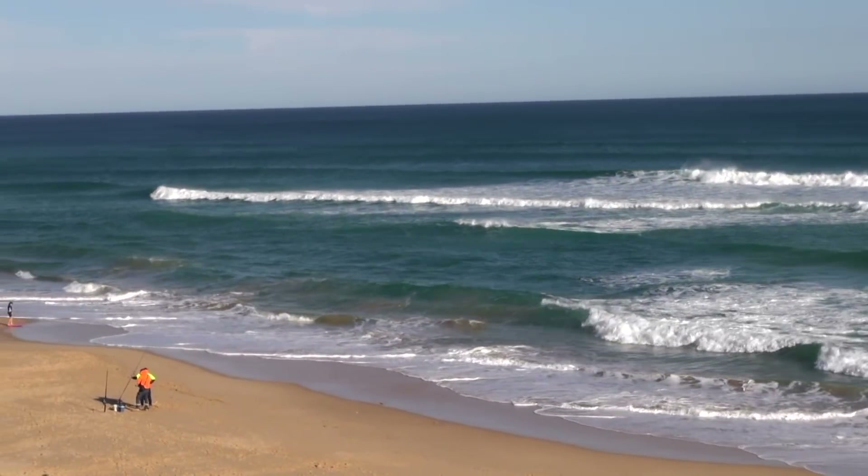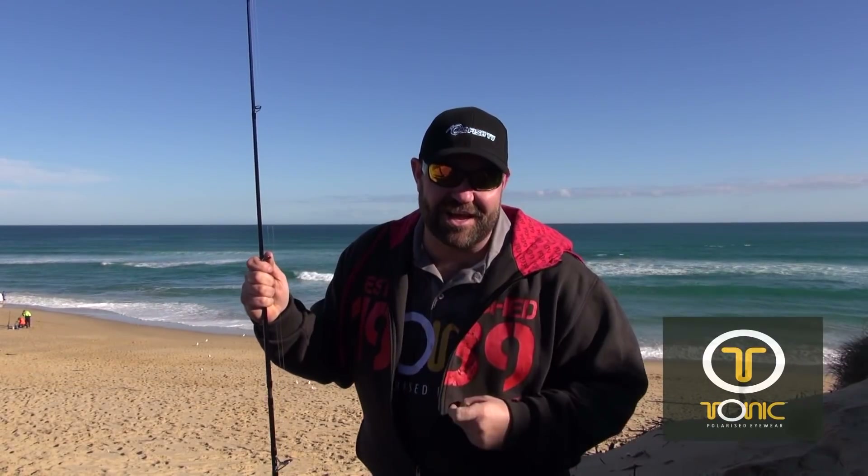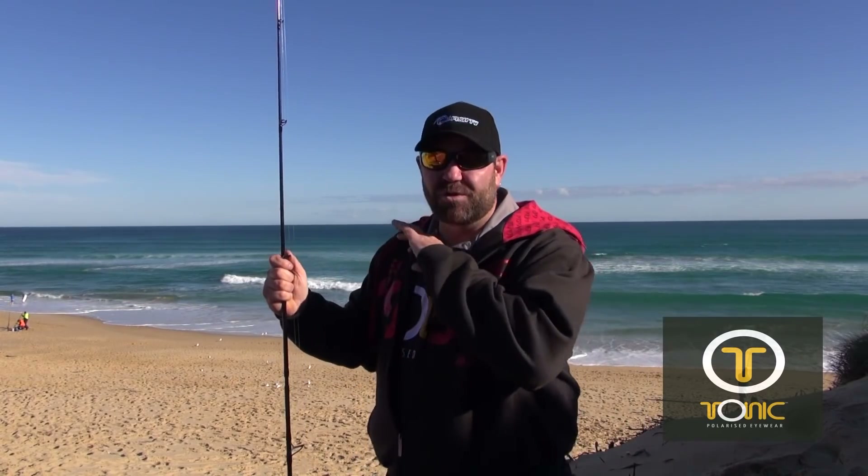When you're surf fishing, the first thing you can do when you get to a surf beach is have a look at the waves, and you've got to look for the gutters, so you get up on the highest sand you can. A good way to improve that is by wearing a very good set of polarised sunglasses - that's why we wear Tonic sunglasses - because we can see all the detail in the water, and sometimes you can even see the schools of fish.